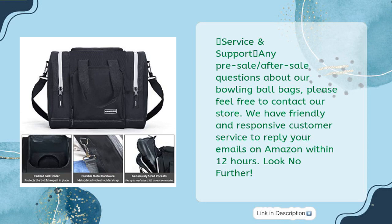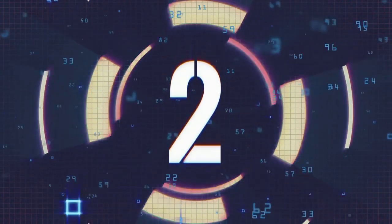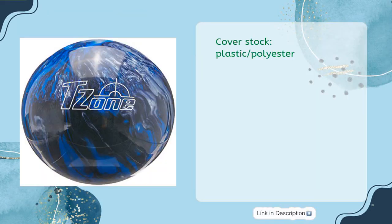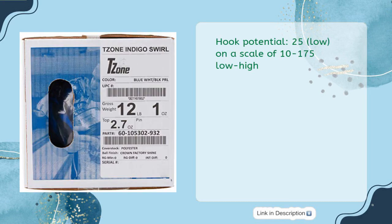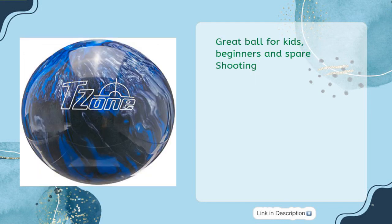Brunswick T-Zone Indigo Swirl bowling ball, 14 pounds, for just $61.03. Cover stock: plastic/polyester. Ball finish: high gloss polish. Hook potential: 25 low on a scale of 10 to 175. Available in many colors. This is a great ball for kids, beginners, and spare shooting.